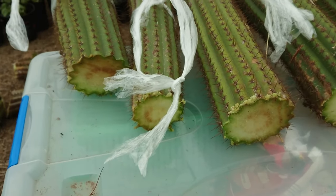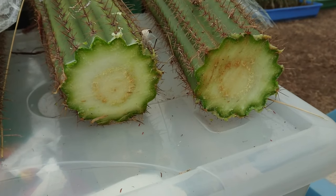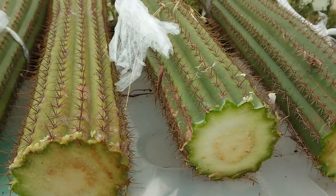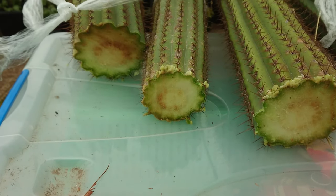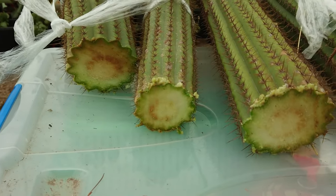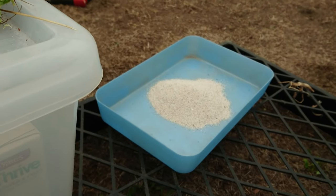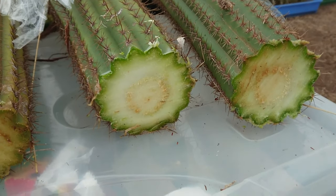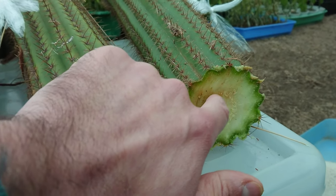They've all been recut with nice flat cuts, which is what I like. You'll notice there is a little bit of brown marking on the cut surface — that is just rust rubbing off from the saw, nothing to worry about, it's not going to cause any problems. From here I've got them all laid out and I have a little tub with some garden lime in it. I'll take each of these and dip them in so they've got a nice good coating on the cut surface.